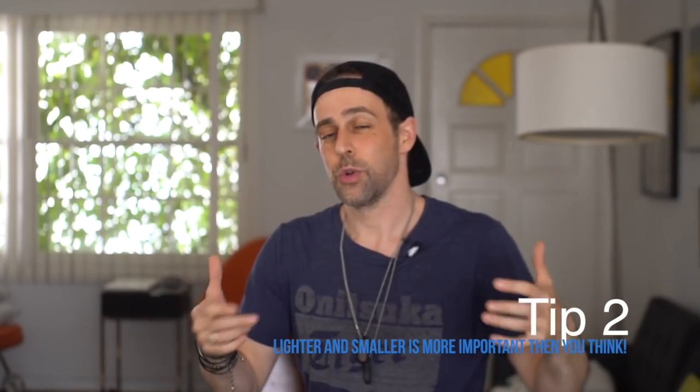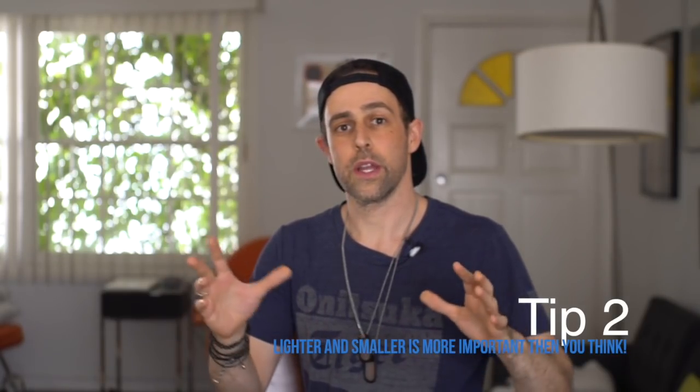After you've played a hundred shows or so as an amplified string player and you've toured with your rig, you start to learn what aspects of your board and effects actually make you happy and are actually useful. For me, one of the biggest things I've learned is that size is as important as any other factor. As someone who travels, I needed a rig that would fit on an airplane — according to most TSA specs, that means it probably can't be longer than about 20 inches and taller than about 10 or 12.